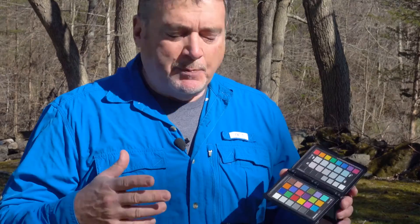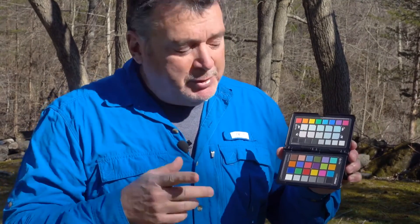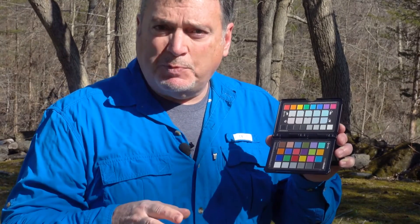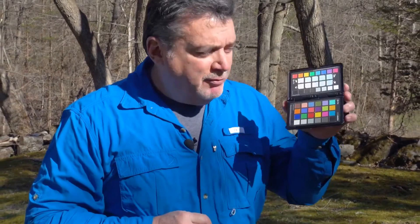What you want to do is take a picture of this with each of your cameras. This is a handy item that we'll use when we get into software. All you need to do is simply take a well-exposed picture of it — you don't want any of the squares clipping; they need to all have data in them. Make sure your exposure is good. I just want the sun illuminating it fully, and I'm going to get a great reference for the best color possible. Once we bring it into software, I promise you're going to want one.